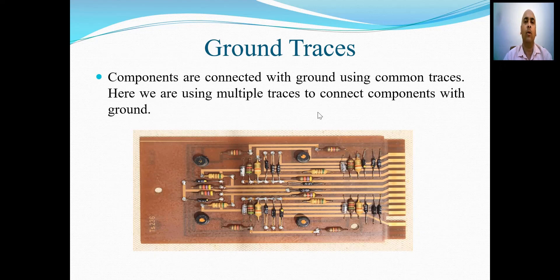In order to connect components with the ground, in the ground traces technique, components are connected with the ground using common traces. Here we are using multiple traces to connect components with the ground. For example, in the slide shown on the screen, there is one such common trace which is used for connecting the components with the ground. We are marking another trace that is again used to connect components with the ground. So in common ground traces, we are connecting various components by using a single trace and that trace is connected with the ground.